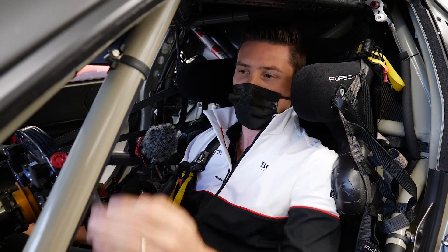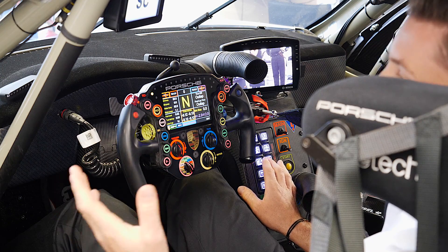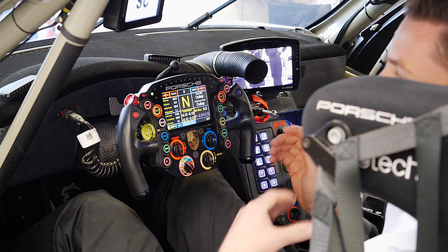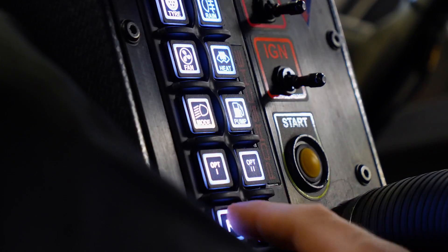Then you have the heating windscreen, the lights, and the fuel pump — if you have a fuel issue you can go through different modes to activate the fuel pump. Then the reverse is here, so to go from first to reverse on this car you just have to clutch and press the reverse button; you don't need to go through neutral.